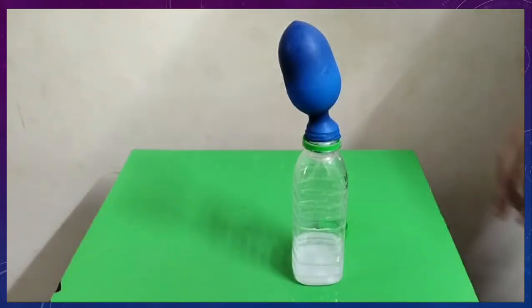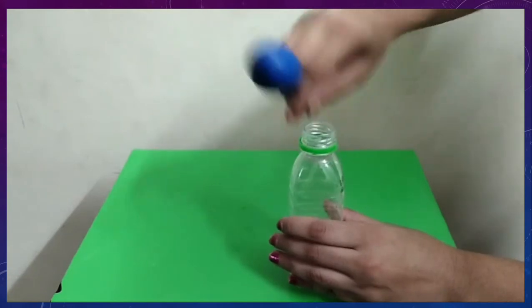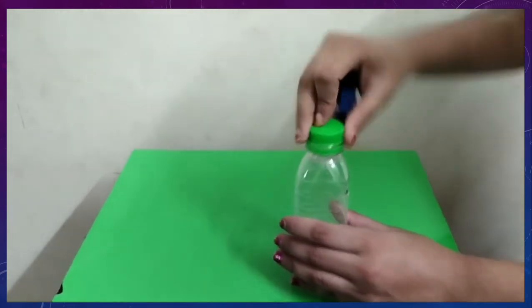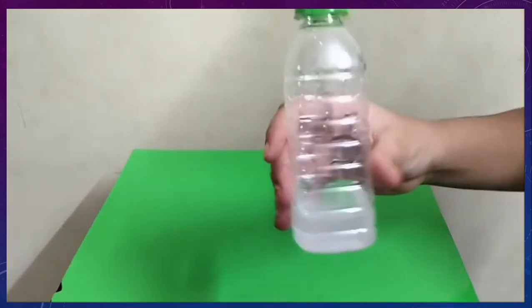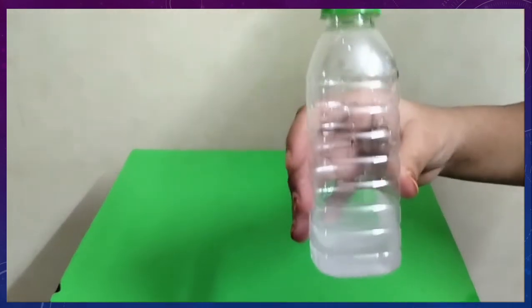Now let us remove the balloon from the bottle and close it with the cap. This forms a sodium acetate solution.